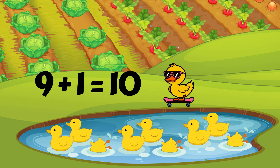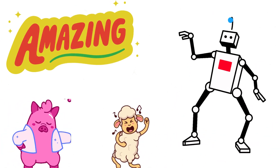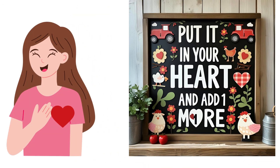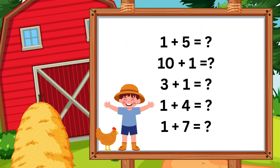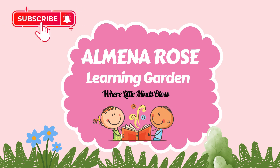You deserve a dance break for being an addition superstar. Great job learning to add one by counting on. Remember: when adding one, put the bigger number in your heart and add one more with your fingers. Don't forget to subscribe. For more math fun, try these at home with your grown-up. See you next time. Don't forget to like, share, and subscribe.